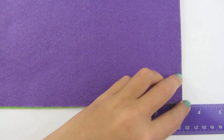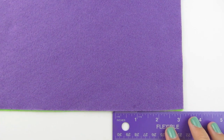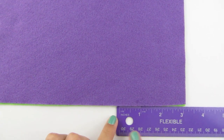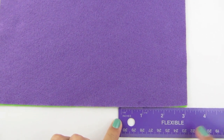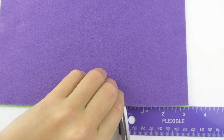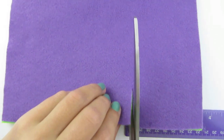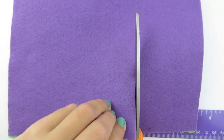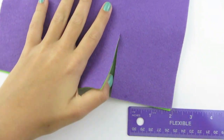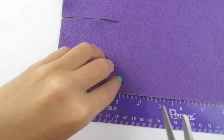To begin you are going to lay your two pieces of felt on top of each other and make sure they are lined up. Now you are going to use your ruler and measure out three inches on one side. You are then going to take your scissors and cut in a straight line. Then you are going to turn it and cut it at three inches on this side.